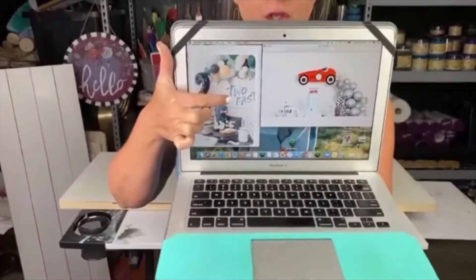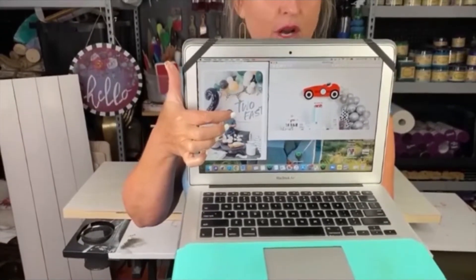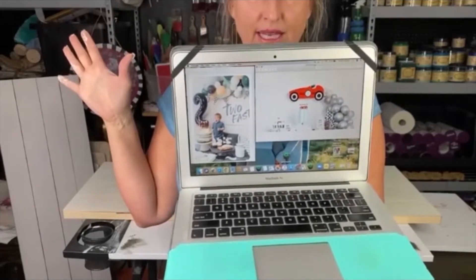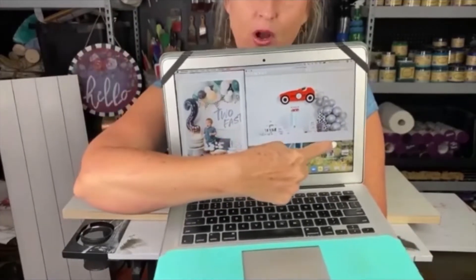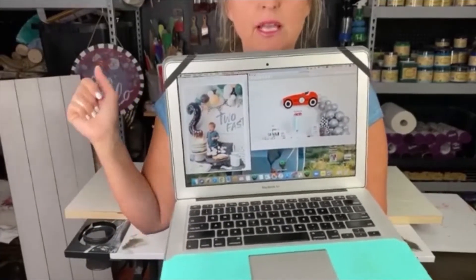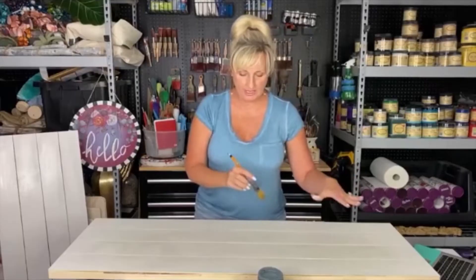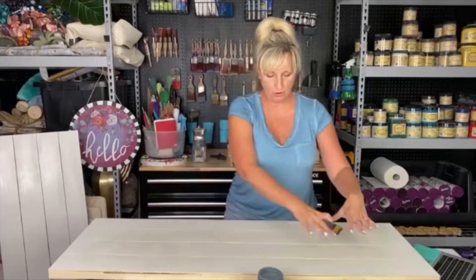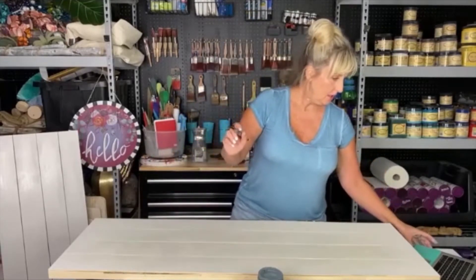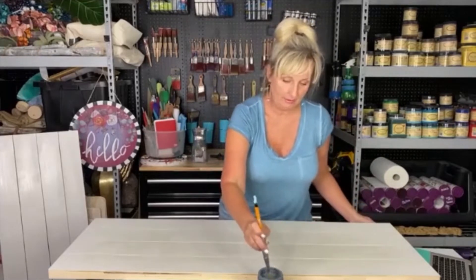I did not have any boards cut to this specific size, so I went to Hobby Lobby and I found two pieces of art that had something completely different on them. They were dark brown wood and I painted them both in a light cream color called Drop Cloth — that's kind of an off-white — and just got rid of the motorcycles that were on them. I'll show you those in just a minute.